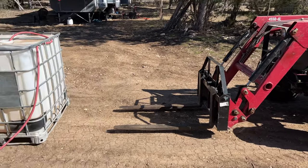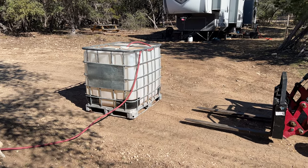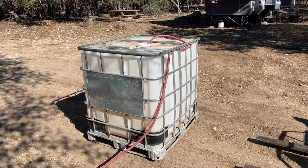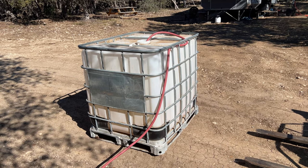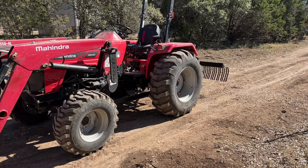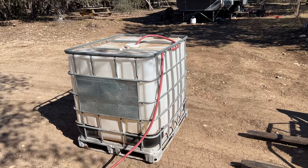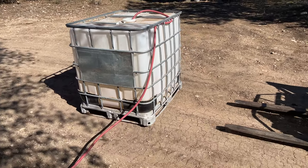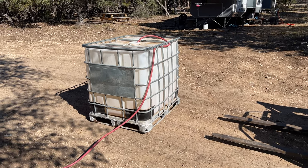Got the IBC tote moved down here with the tractor and filling it up with water right now. One thing you have to pay attention to is how full you can get it. This holds 250 gallons. My tractor's front end loader says it can lift 2,500 pounds, but if it gets too heavy then I start bouncing. I do have water in the tires but I don't have a lot of weight on the back right now. So I usually don't get this all the way full — I get to the top of where this metal is, about 200 gallons. Definitely over 200 gallons lasts them a long time. This will take about 30 minutes to fill up, so while it's doing that I'm going to go move the pallets.